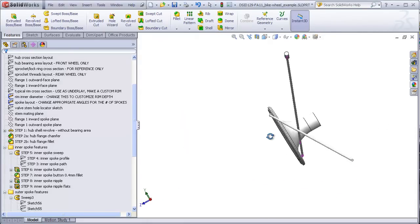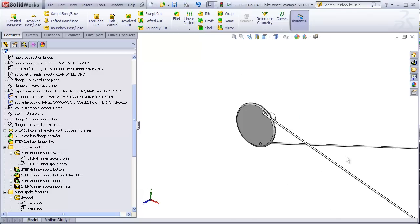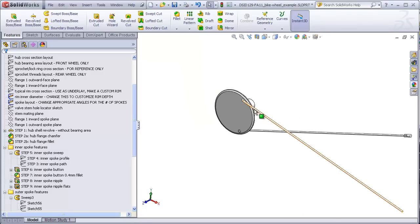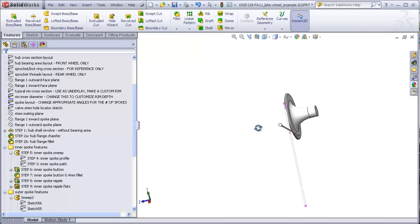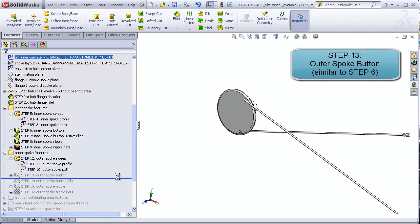We'll notice that these spokes cross each other but do not actually touch. On a real wheel they do touch, because when the spokes are laced the outward facing spoke actually goes behind the inward spoke, causing them to have a slight bend and be tightly pushed against each other. We don't want to build that complicated model, so we're cheating a little bit by having the outward spoke stay in front of the inward spoke. Step 13 is to add the spoke button for the outside spoke — this time the button will go on the inner flange.